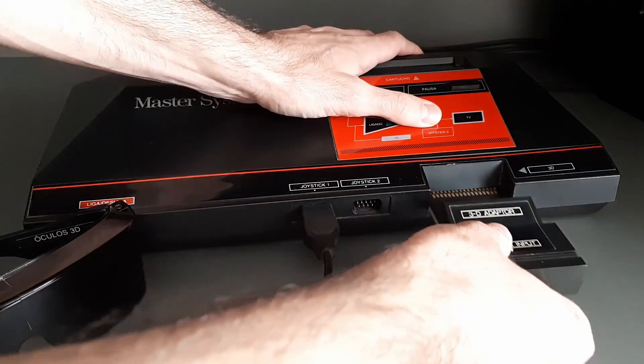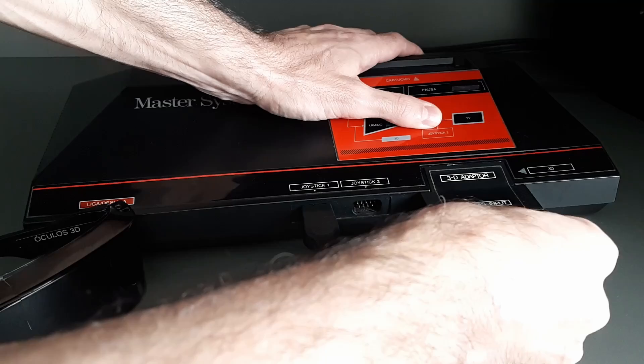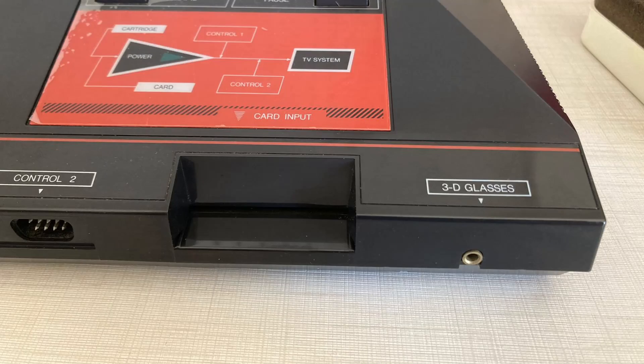The glasses are connected to the Master System via an adapter placed in the card slot, except in the Japanese version where it is connected directly to the console.